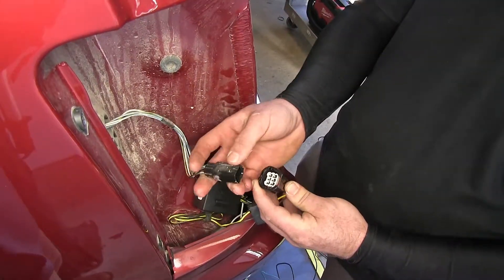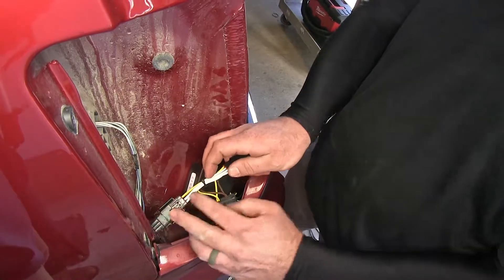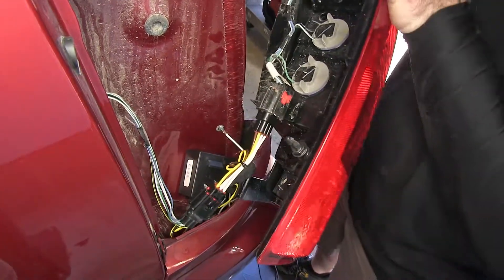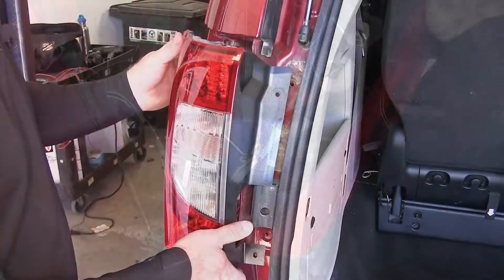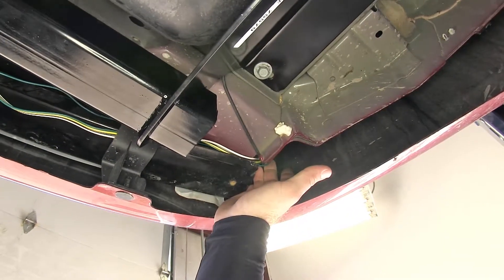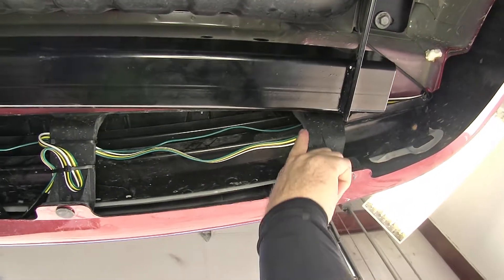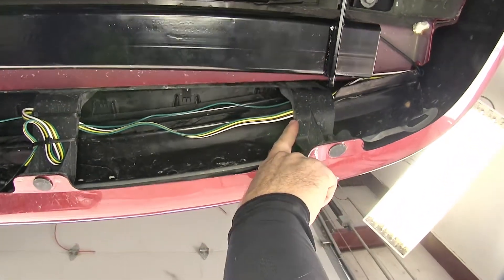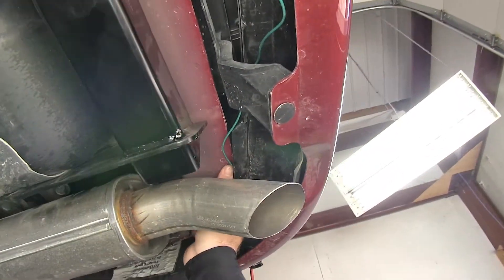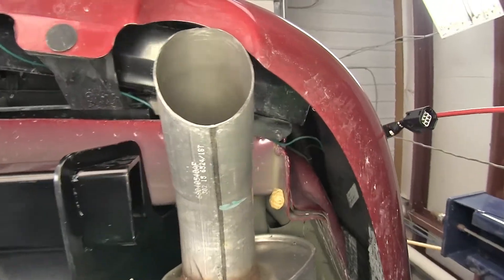Now we make the connections between the factory plug and the T-connector, making sure they click so they're securely together, then plug it in and reinstall the tail light. We routed the green wire with the T-connector for the other side along the underside of the bumper, keeping it on top of the fascia support brackets, along that same route, and up over the exhaust. When routing, keep the wire as far from the exhaust as possible. Once the top connections are made, we'll come back to secure it away from the exhaust.